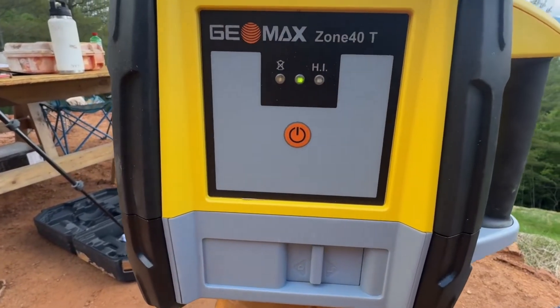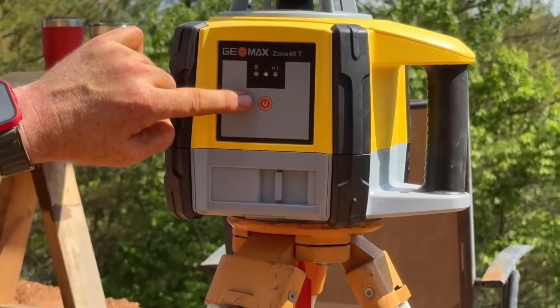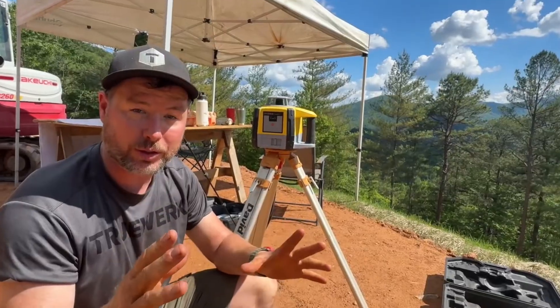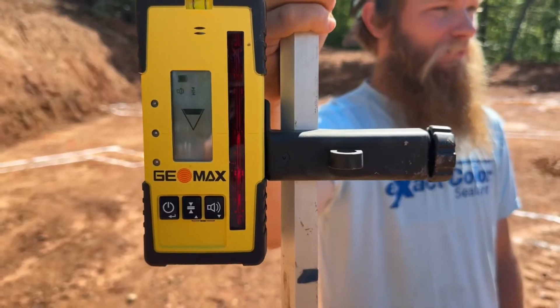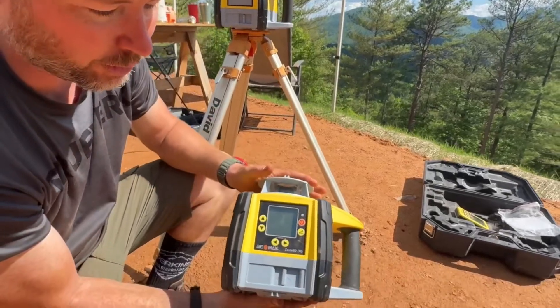This model is great — the Zone 40T — because it's one-button operation. All you do is press the one button, the machine turns on, auto-levels, and then it starts rotating and shooting the laser. Then you just turn on your reader and you're working. It's awesome.